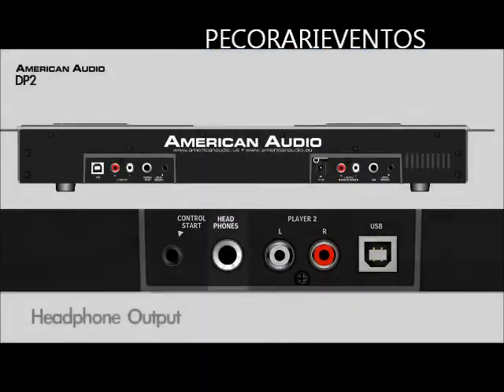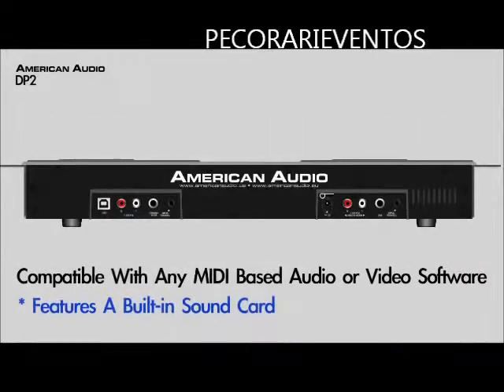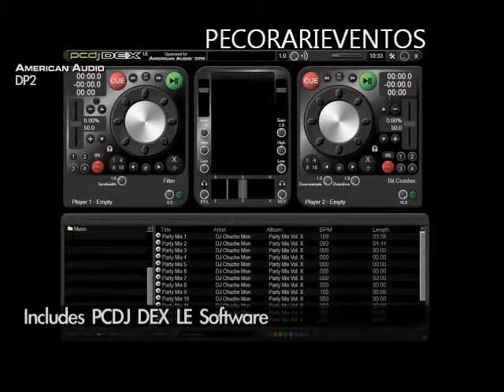Don't forget, the DP2 comes with a headphone output, microphone input, and since it is a MIDI controller, it works with any MIDI-based audio or video software. And don't forget, it comes bundled with PCDJ DEX LE.